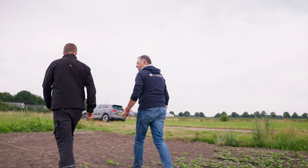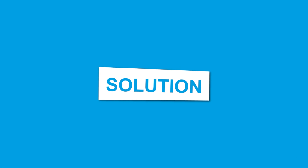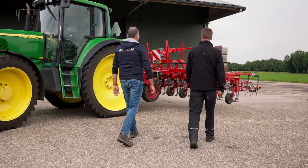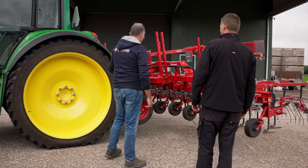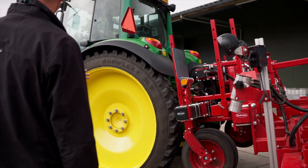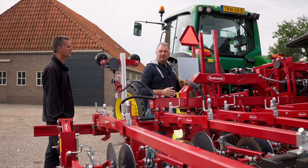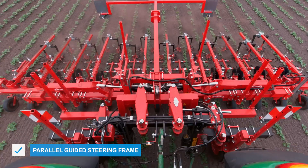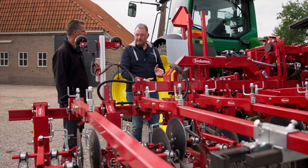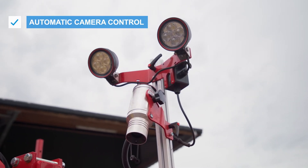I'll explain a bit. I'll be happy to tell you about it. This is the machine. One special feature of this particular machine is that it has a parallel steering frame. It enables you to hoe along the rows very precisely. With automatic control — it's equipped with a camera that covers one or two rows.